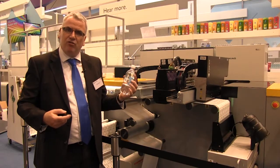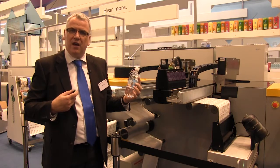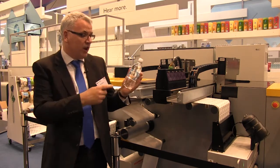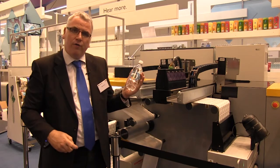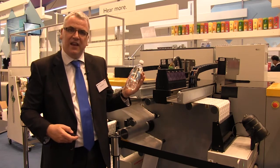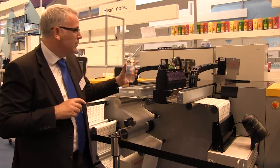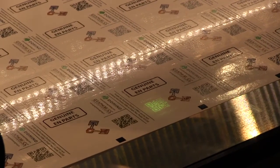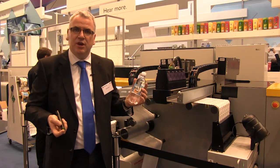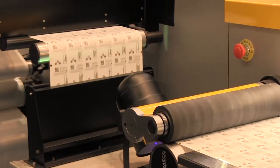Welcome to our K600i exhibits — we have two completely new exhibits at Label Expo for the K600i. The first is our double white bar, which produces print quality very similar to screen printing. The benefit of digital screen-like printing is no cleaning, completely instantaneous changeover, and VDP applications. Our second exhibit uses a completely unique new ink: a UV fluorescent ink designed for brand protection and security-type applications. We're printing fluorescent 2D codes with the K600i.